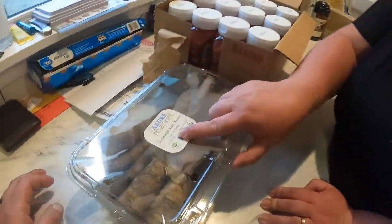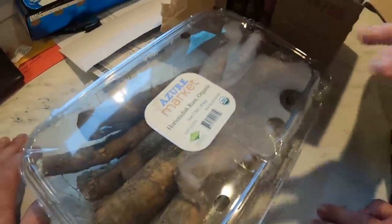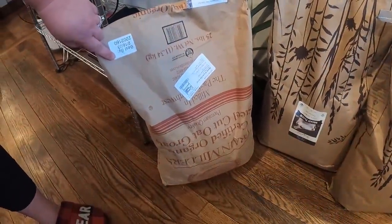I got three pounds of organic horseradish root - I'm going to make some tinctures out of that, it's going to be really good. I tried to get it on Bulk of Pops but they didn't have it, so I got it from Azure. They do sell a lot of stuff like this that you can get in bigger sizes if you're into making tinctures and teas. We've got a 25-pound bag of certified organic steel cut oats.